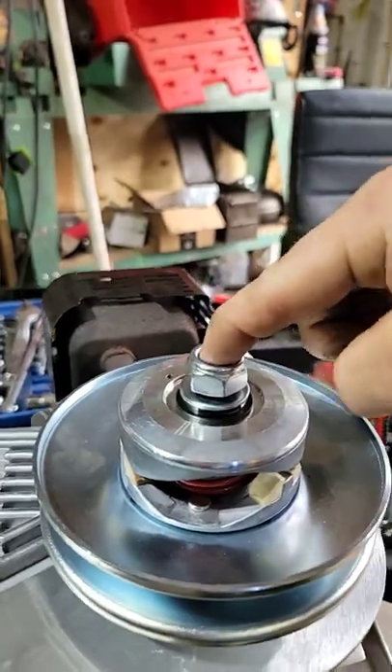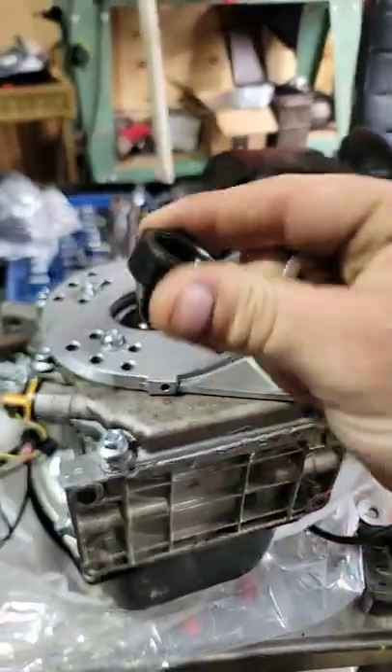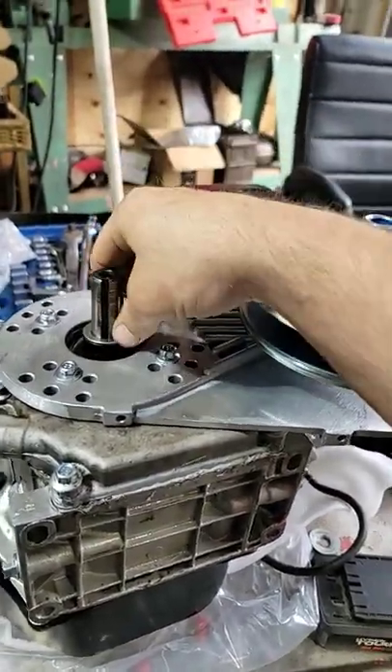There are one, two, three, four bolts, and then we have the 420 chain sprocket right there. Make sure you torque this bolt down because it comes loose so you can change out the sprocket. It comes with spacers — make sure you slap those in there. I'm using the washer because it spaces out just fine.